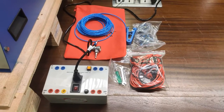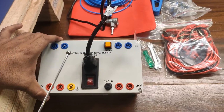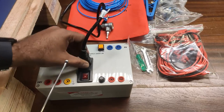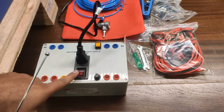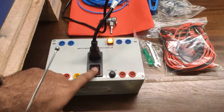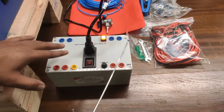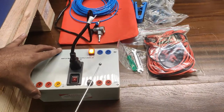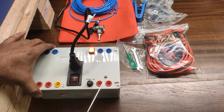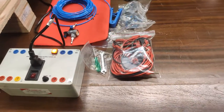A switch-mode power supply (SMPS) of 24V DC at 4 amperes is provided. The input connects to a 220V power supply source via the power cord. The on/off switch activates the supply, and the 0V and +24V DC outputs come from the output terminals. This 24V supply is required for all cylinder operations.